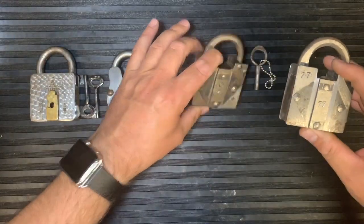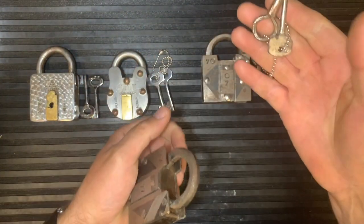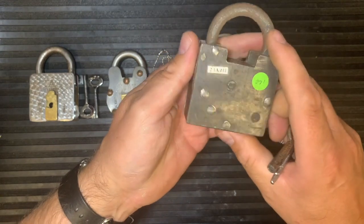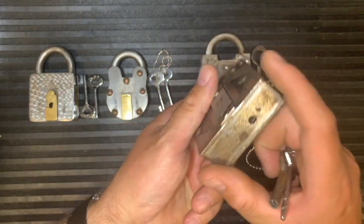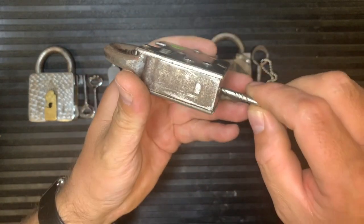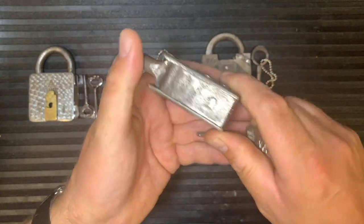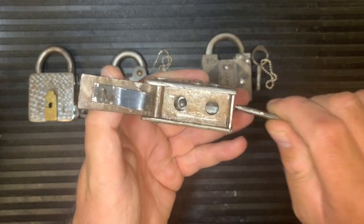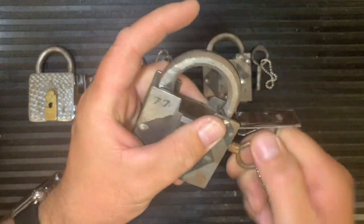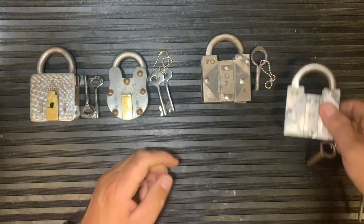Then we come to a Number 77, obviously made by the same person — very similar. This time we've got two keys. You look around the lock and nothing moves, but this time there are no rivets to lift — there's a hole in the bottom of the lock. You take the first key, put it in, and push the back of the lock, which allows the side to flip open. Same difference again — you've got the screw design where you screw the end of the key on and the lock opens.